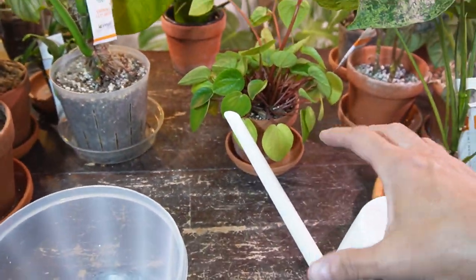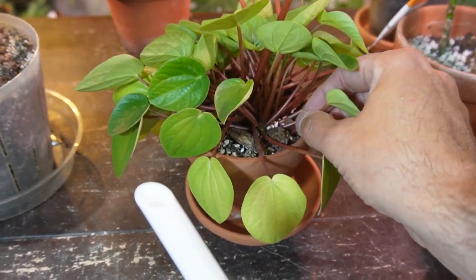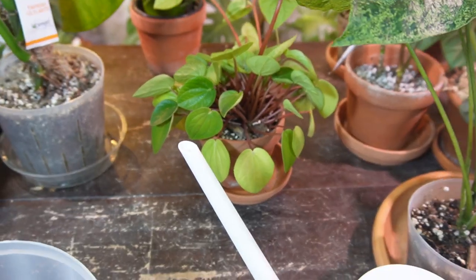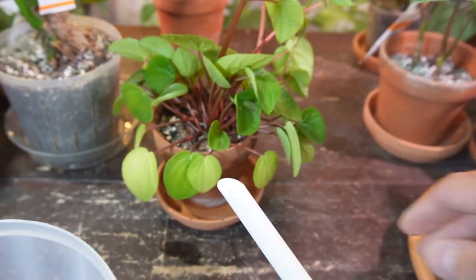Peperomias have very thin, kind of fleshy stems that rot really easily, so I only ever bottom water my peperomias.